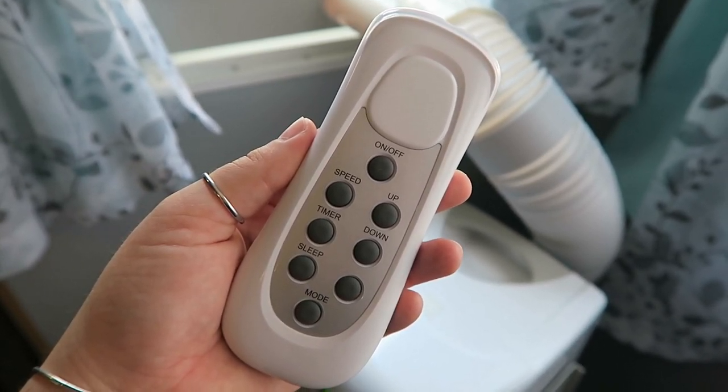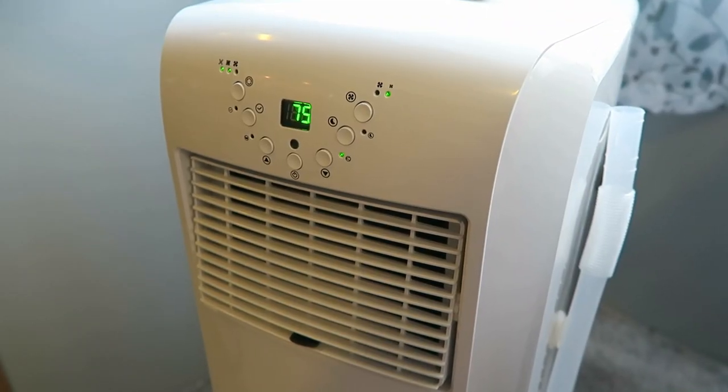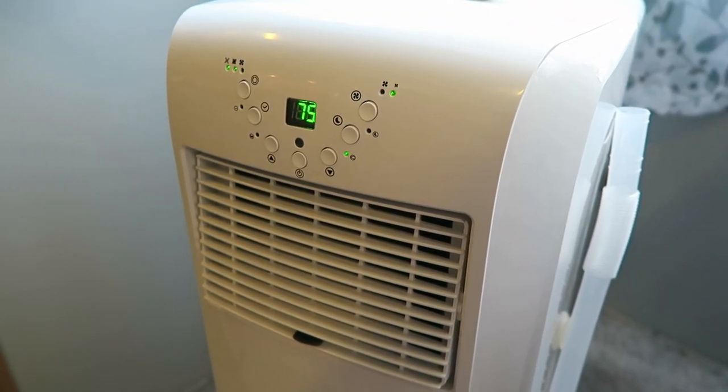We also love how easy it is to move around. The ventilation hose is pretty long, so if we want to pull it out and point it towards the back of the RV, back up into the bedroom, or just point it more into the main room, we can easily do that without lifting it.